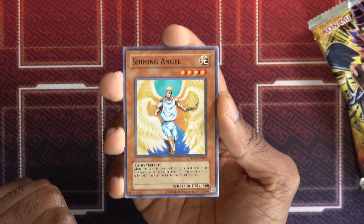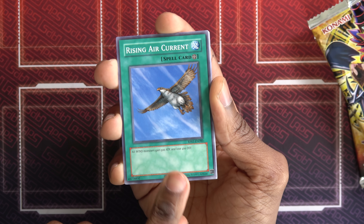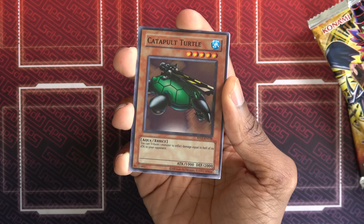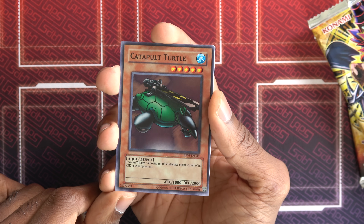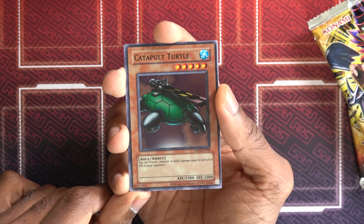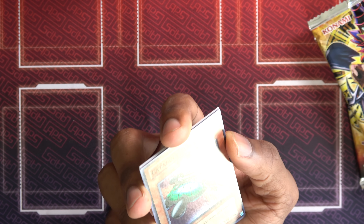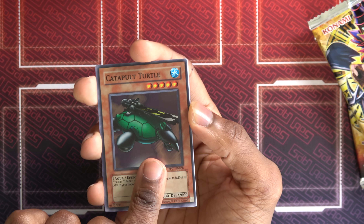It still has copyright 2020 Studio Dice and all that stuff — couldn't change that — but otherwise quite nice. So Shining Angel, Rising Air Current. I'm assuming they have all the elemental field spells. UFO Turtle. See, off the bat this is like the retro stuff — UFO Turtle, Shining Angel. There hasn't been a miss yet. Upstart Goblin. Pretty awesome. This would be really fun to draft with. Super Rare off the bat — Catapult Turtle. Funny enough, this card is still used in FTKs to this day. Tribute a monster to inflict damage equal to half of its attack to your opponent. I think it even has the same foiling style as they used originally — they tried to emulate that.